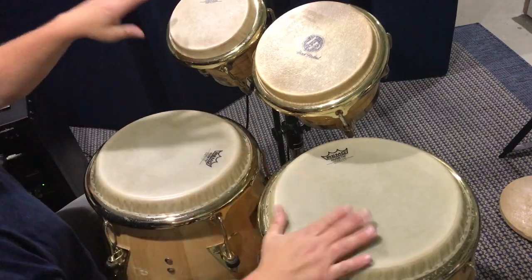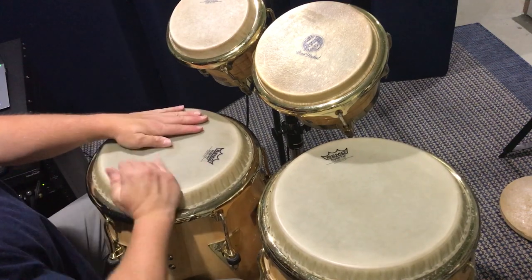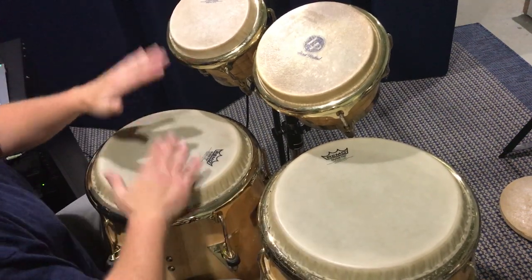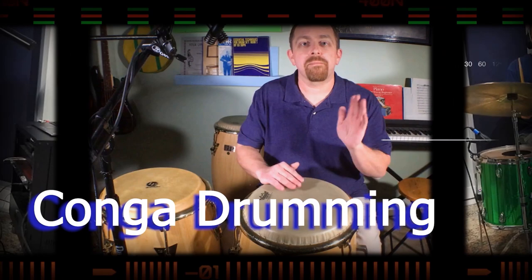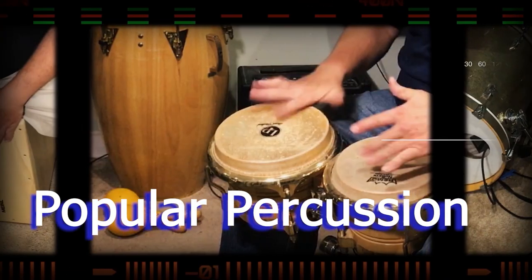Hi, my name is Kevin Zahner and in this video we're playing grooves that use congas and bongo at the same time. Welcome to Rhythm Notes, a channel with a lot of videos about conga drumming, drum set, and other percussion.